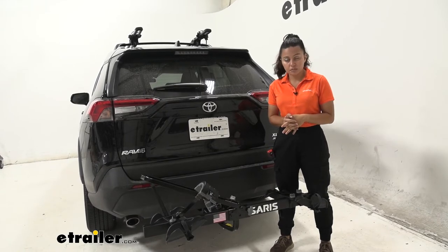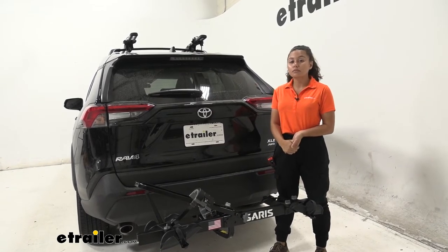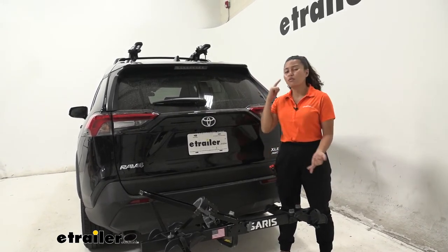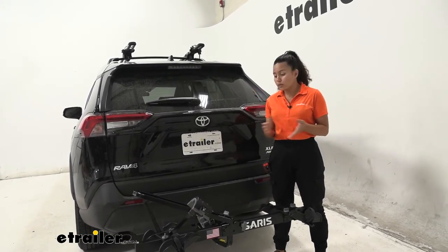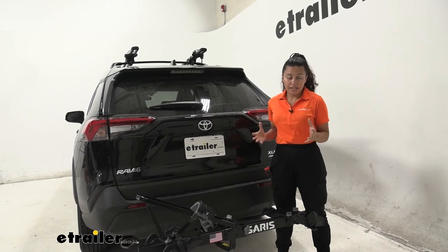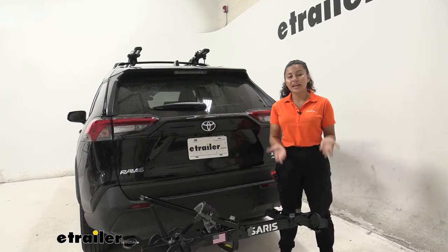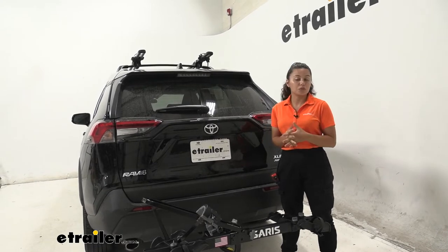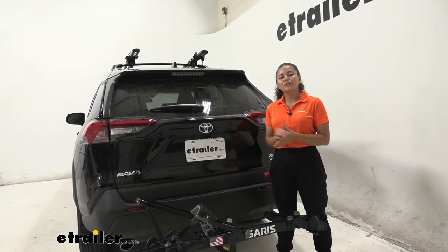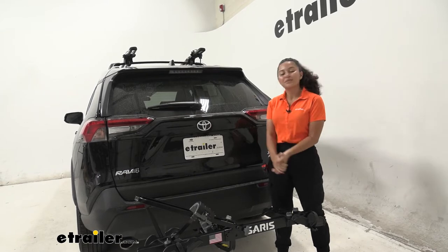My final thoughts about the Saris Freedom Bike Rack: it's a nice compact bike rack. If you're looking for something that doesn't take up too much space in your garage, this might be a good option. It also has a really high weight capacity of 60 pounds per bike, which is great for heavier electric bikes. If you're looking for ease-of-use features like tilt-away or fold-up, this does not have that, so you may want to consider other options. The Swagman E-Spec is at a similar price point with great weight capacity and integrated locks. We also have the Kuat Transfer, which can tilt down and carry heavy bikes in the 2-inch version. All in all, this does fit on our RAV4, we have access to our hatch with this folded down, and we get pretty good ground clearance even though our hitch receiver is on the low side.